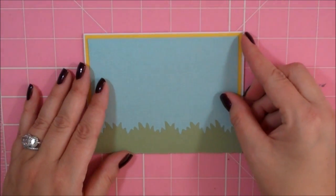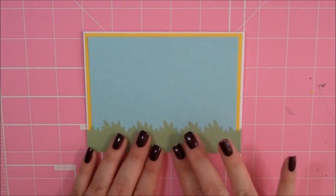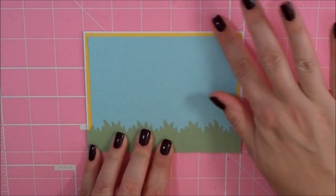Now I'm going to lay some stuff out first before I start adhering it down, so I have to lay it out first so I know where to put my sentiment.